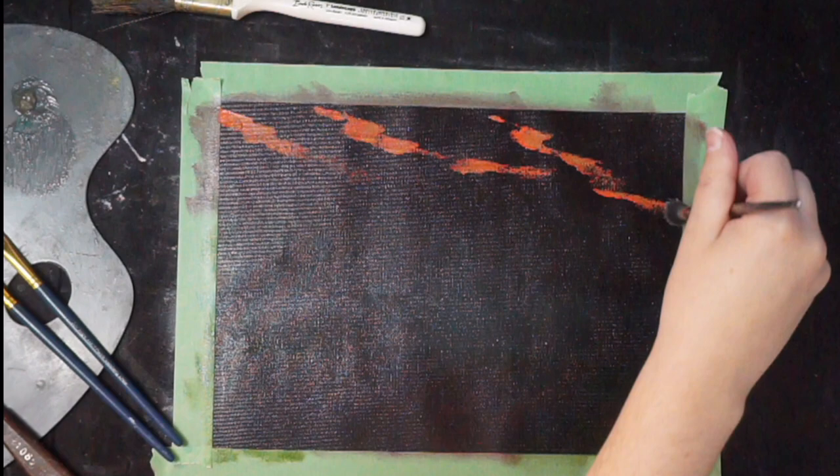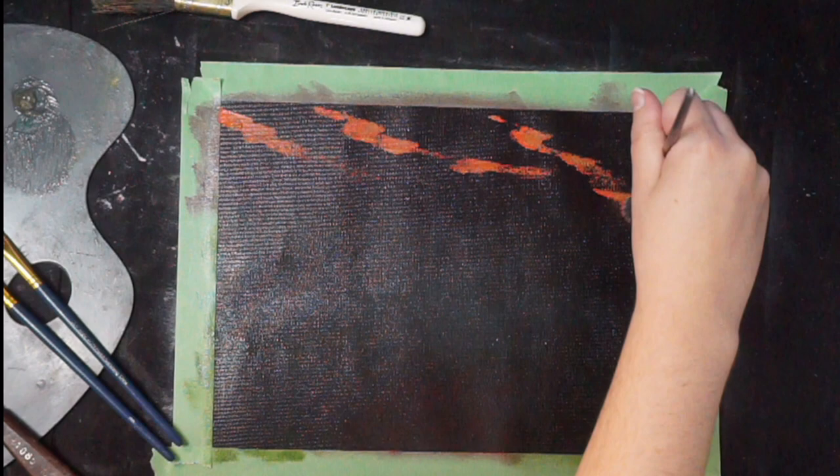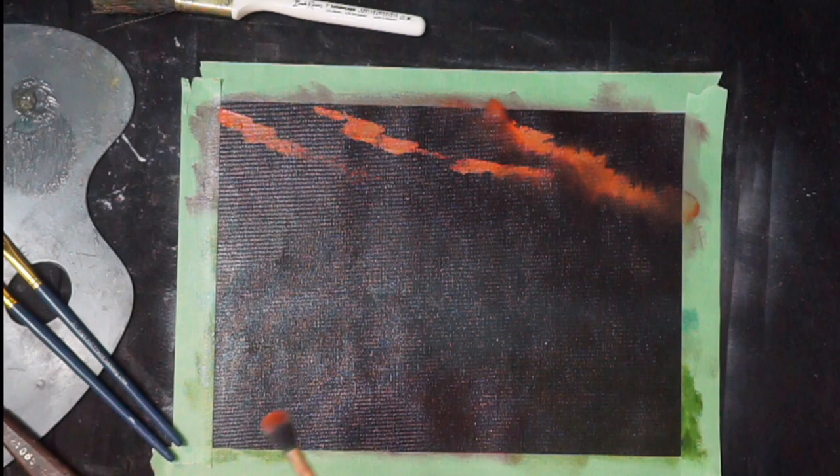Now we're gonna blend that out and it's gonna pick up some of the red that's in the background as well. I'm hoping for some really weird clouds to just kind of happen. We're just hoping for the weirdest of weird to start existing. Best case scenario, something weird happens. Worst case scenario, we have something normal and I don't like it.